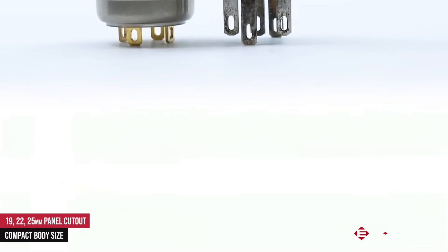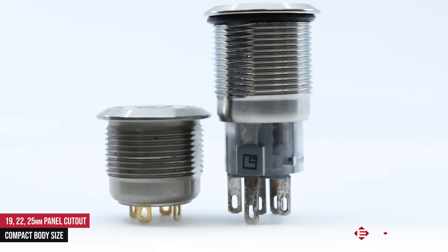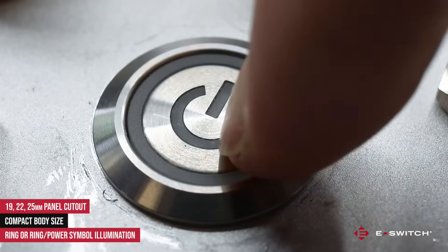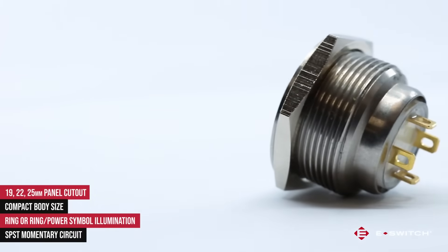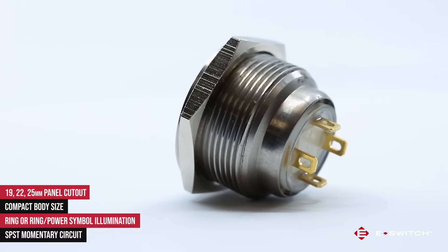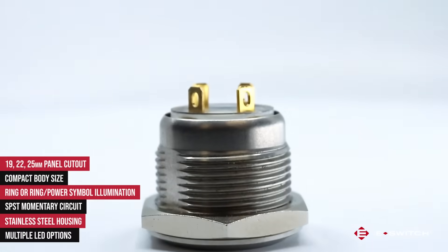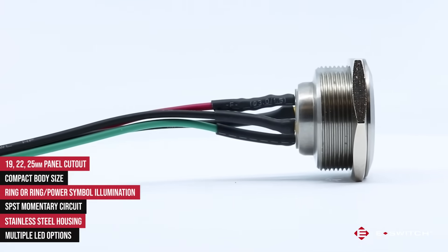What really sets this series apart from the standard anti-vandals is that the body size of this switch has been reduced by almost 50%. Some of the features for this series would include ring or power symbol illumination, a single pull single throw momentary circuit, stainless steel housing material, and many LED color options which also includes a couple of the bi-color LED options.